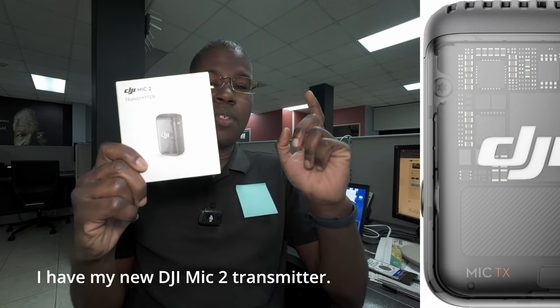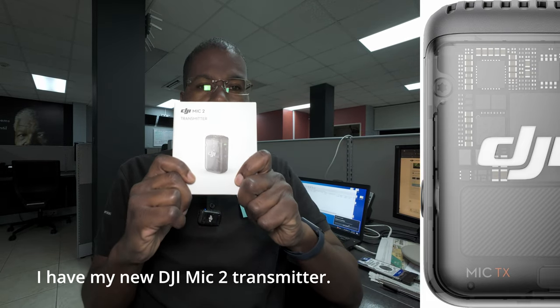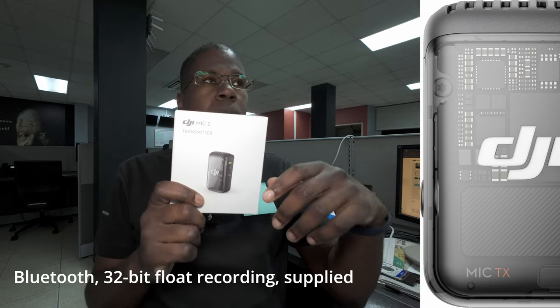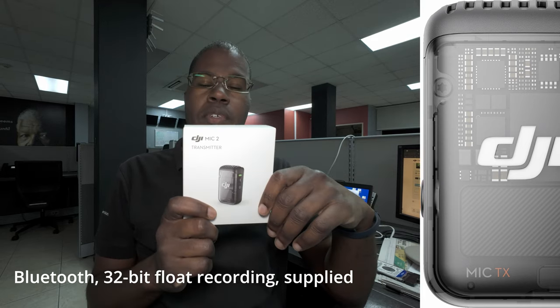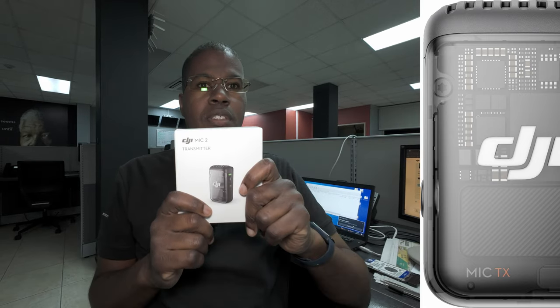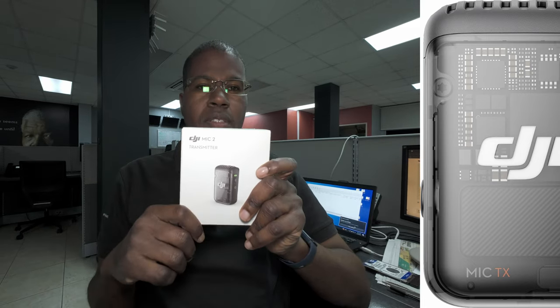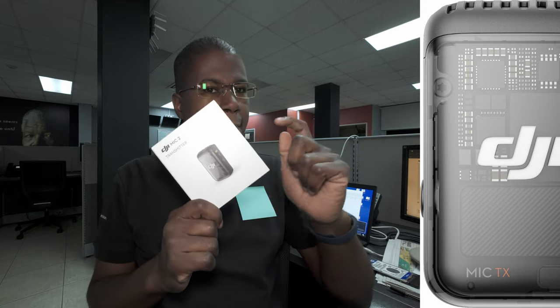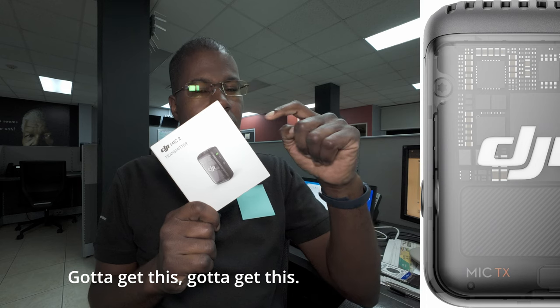I have my new DJI Mic 2 transmitter. Features of the transmitter: wireless, Bluetooth, 32-bit float recording, supplied windmob, internal storage. This is what you want. Use this with your phone, use this with your action camera. Gotta get this.